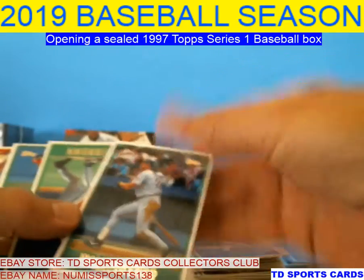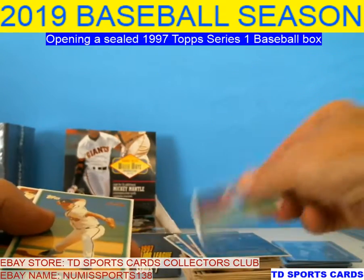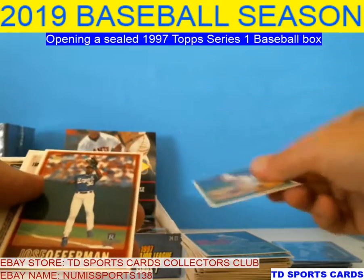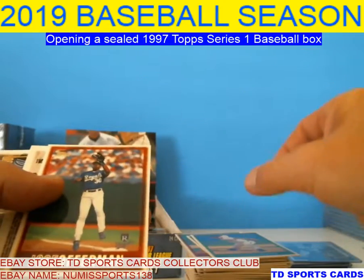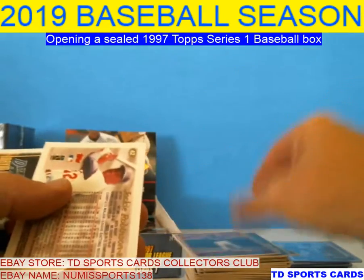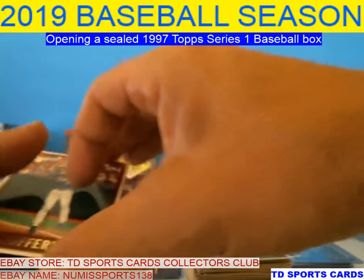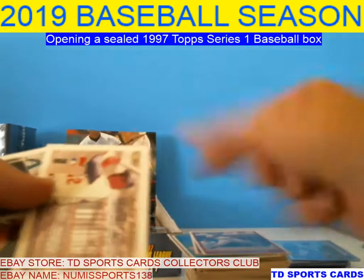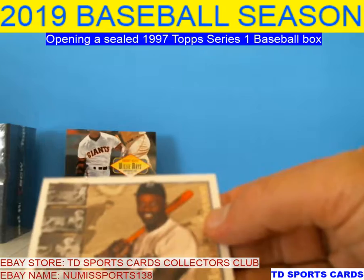Randy Myers, Wally Joyner — he had a great career. Kevin Brown — had a long time, a lot of 15-plus winning seasons. Brad Clontz. I think Kevin Brown beat his Hall of Fame chances. Jose Offerman. We had two cards. Troy O'Leary. There's another Cal Ripken — this one's better centered than the other one.